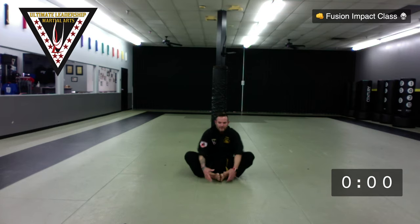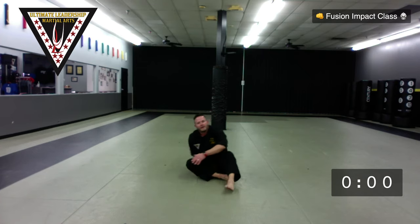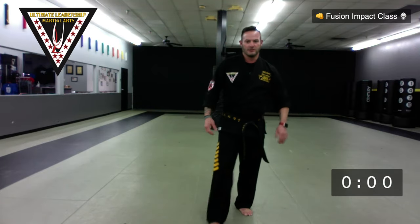Then butterfly stretch — soles of our feet together, move these up and down. We're going to push them straight down to the mat. From there, when you're ready, hop up, get five more jumping jacks, and grab a quick drink of water.